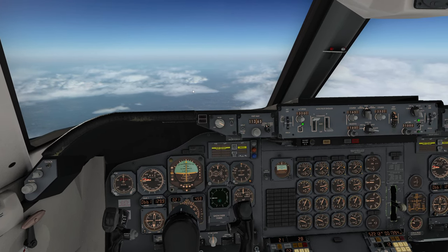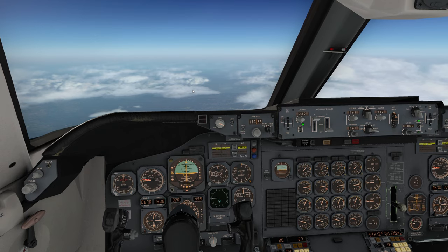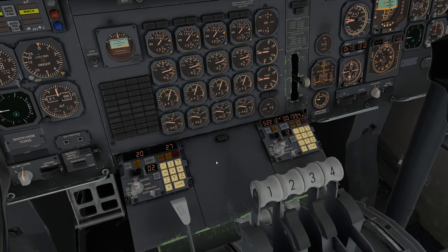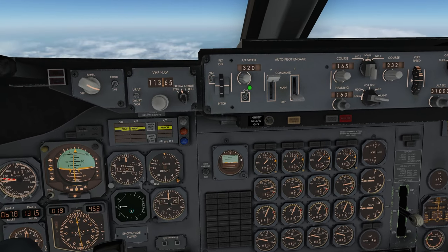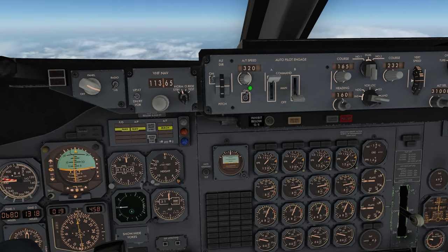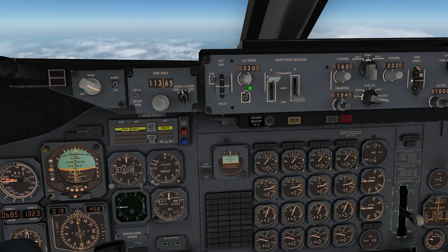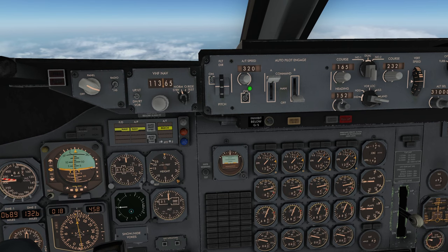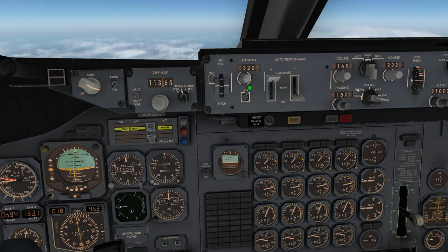Clearly we're not going to fly all the way to Italy. Good housekeeping is to update your heading — in this case it's about 152 degrees — just in case ATC asks you to change.